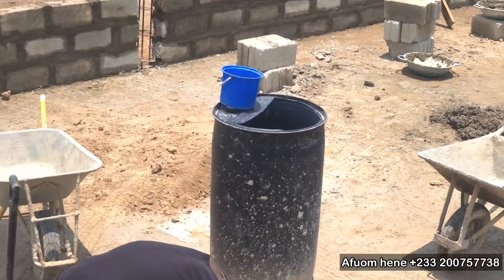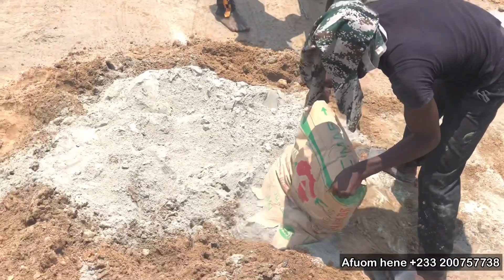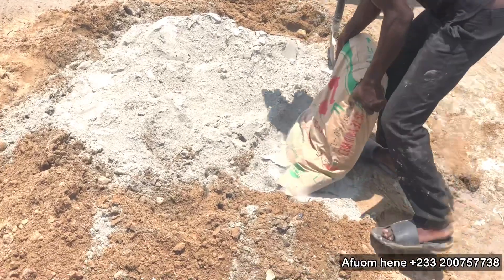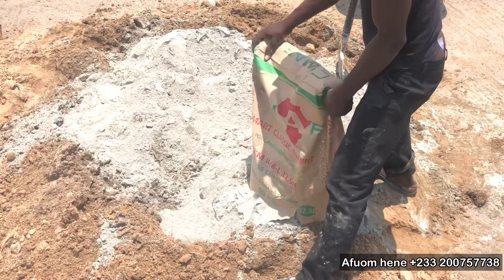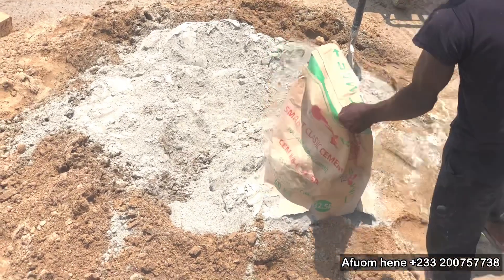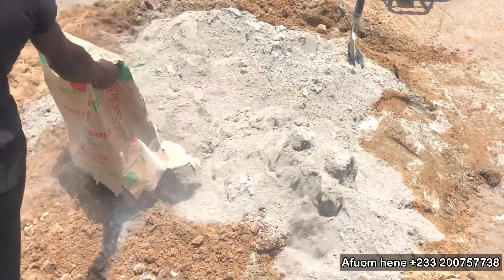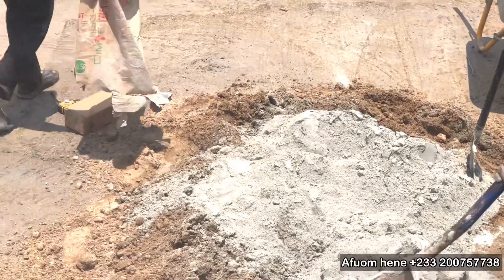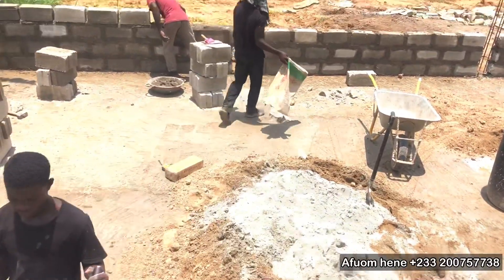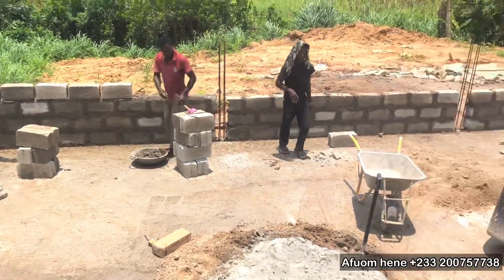We are also going to look at the water source — how we are going to get water. Is it going to be borehole alone, or are we going to have backup plans for the water supply? There's a lot that we are going to show on this project. If you have a question, please leave it in the comment section and I'll be sure to get back to you.